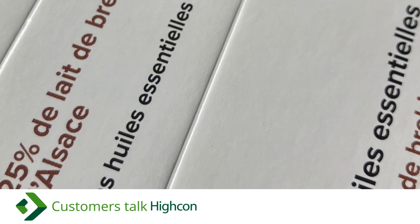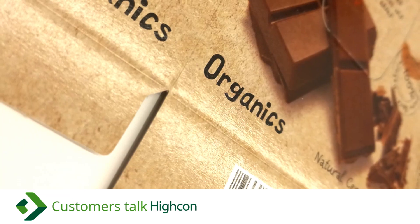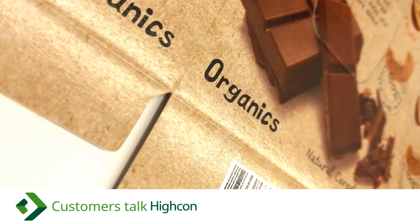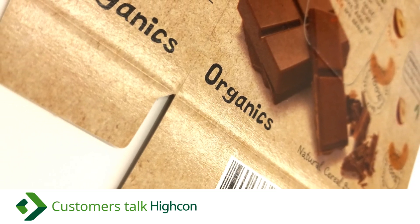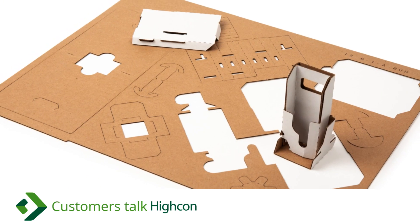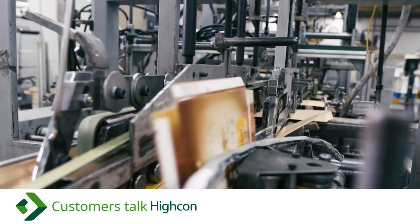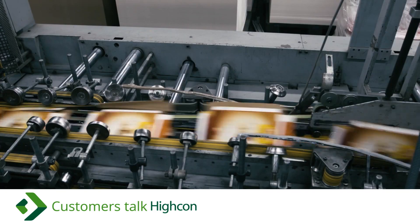Now let's briefly explore Hycon's DART creasing technology. Unlike conventional die cutting, DART doesn't use a female. Instead, creasing will press into a special flexible counter blanket. Crease functionality like folding force and spring back matches conventional methods, allowing Hycon-processed packages to seamlessly pass through folder gluers and filling lines.